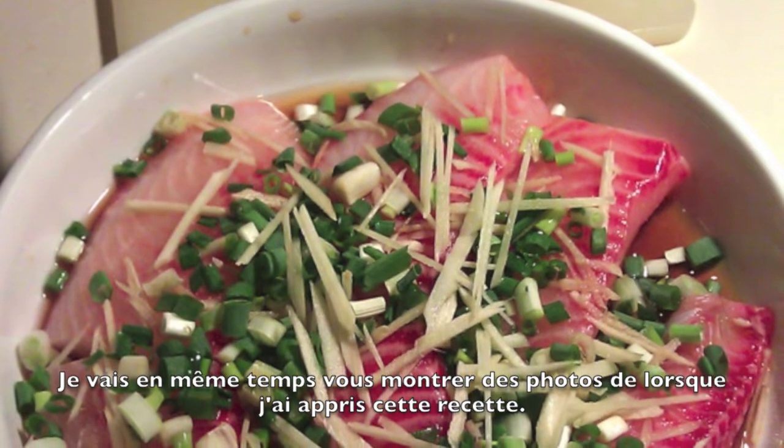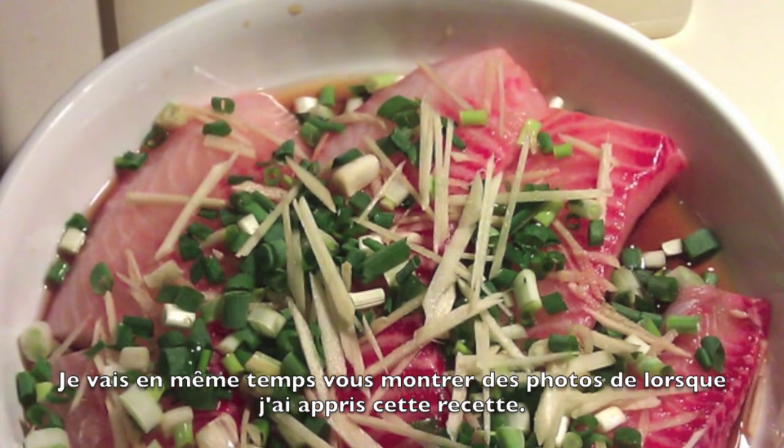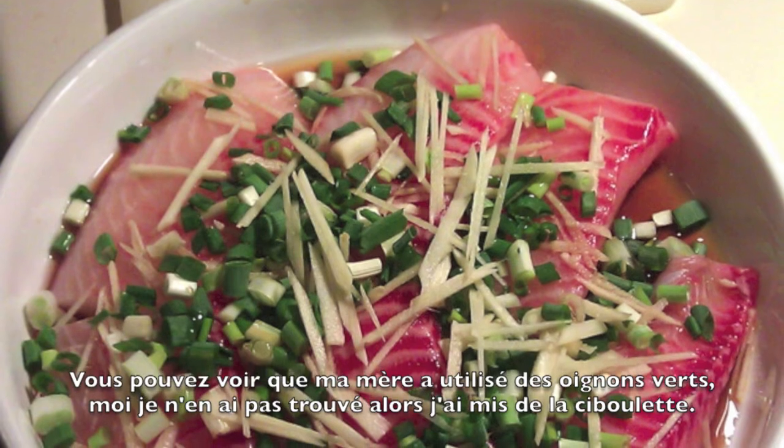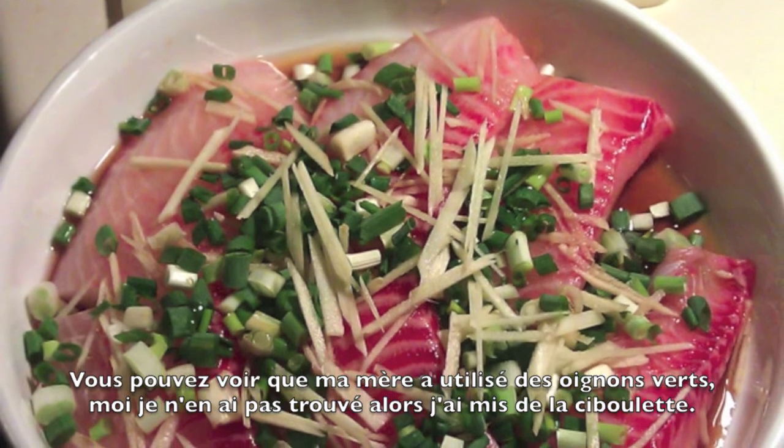I'll be showing you pictures of the same recipe. These pictures were taken when I learned to cook this dish for the first time. It's a bit different from what I did, and it was better. You can see that my mom used green onions — I couldn't find any, so I used chives instead.